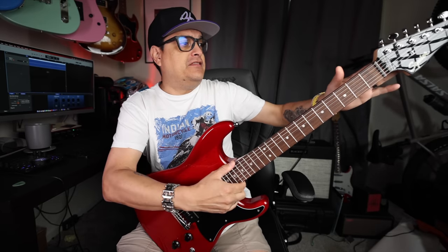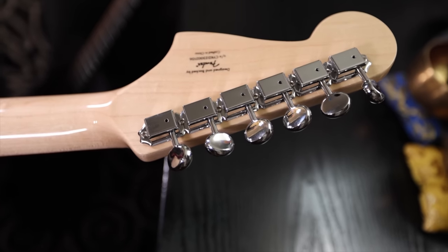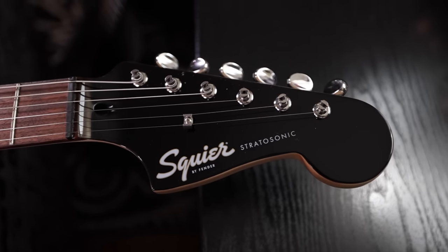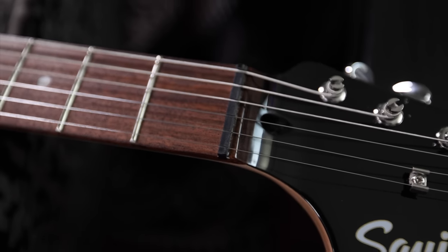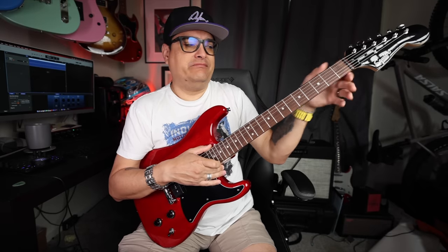Let's go tip to tail with this thing and talk about the features. We've got the vintage style safety post tuners, which honestly I really like — these seem to be very stable, and I don't see any real reason to replace or upgrade them. It does have this black front peg head, and it's done very well. Sometimes less expensive guitars are a little sloppy in the way their paintwork is around the top of the peg head, but this is actually really good. We've also got the nut right here — it is a plastic nut, seems fine, it's cut to the right height, no issues with it. The modder crowd will want to probably replace this with a tusk or a bone nut, but if you're just enjoying the instrument, I don't think you need to worry about it. It sounds good. The guitar sounds great.